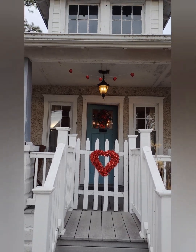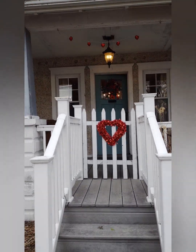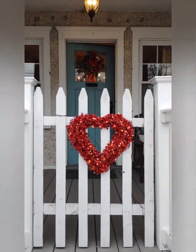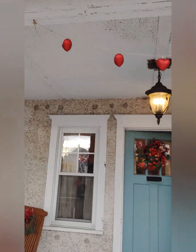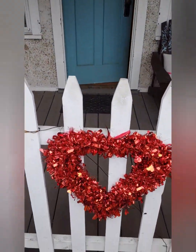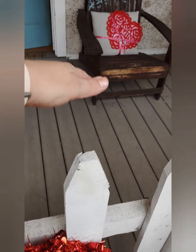Hey everybody, today I've got a little bit different kind of video for you where we're gonna do a Valentine's Day home tour. So let's get started — a little Valentine's Day heart action there on my fence.